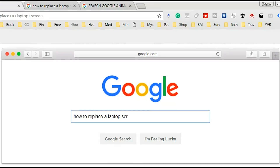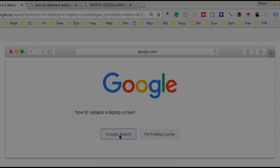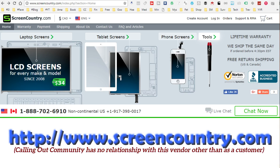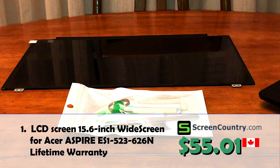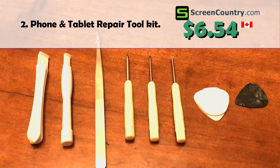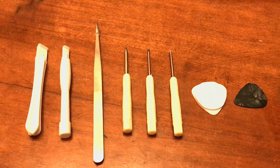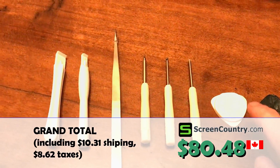I was fortunate — I was able to quickly find some instructions on how to replace the screen and learned that I could actually do it myself. There are places where you can order them, and I'll put the address on the screen for you. It was excellent service, they turned it around very quickly. It was about $80 total — $55 for the screen itself, and they'll get you the exact screen for your exact laptop.